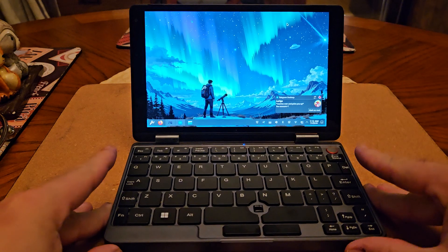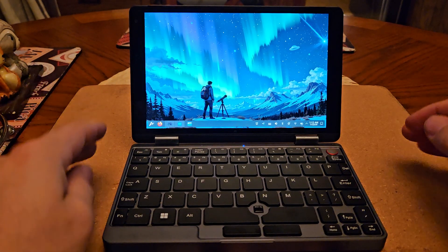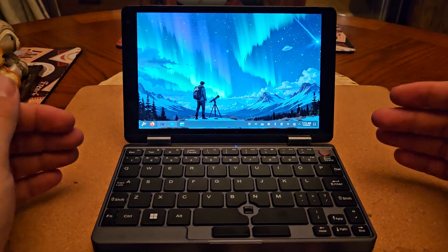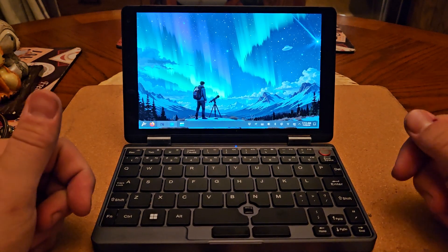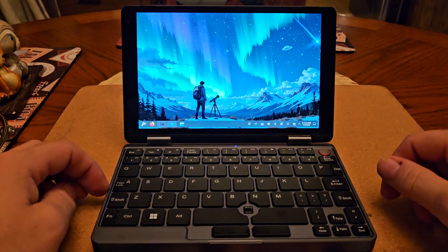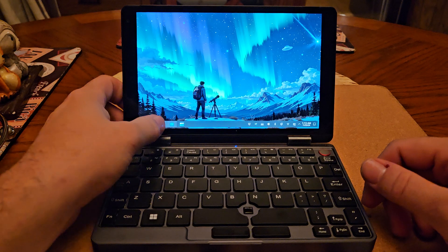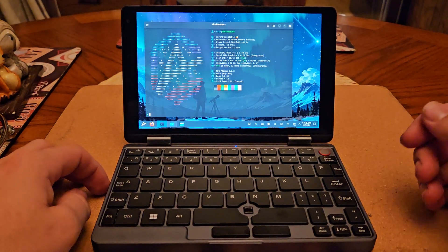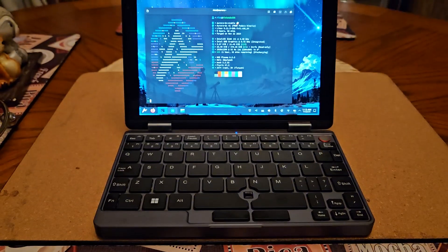I've seen videos on YouTube about this device but all of them are running Windows, and in the comments I see a lot of people asking how cool it would be if it ran Linux. Well, here we go — this is running Linux. It's running the Aurora distro, which is a branch of Fedora, and it runs actually quite well.